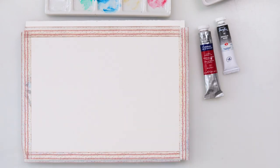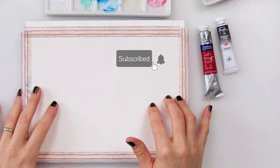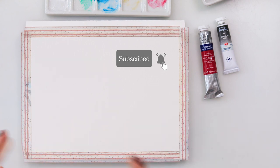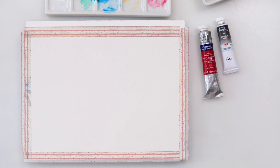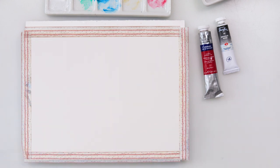Hey guys, welcome to my channel and to this series of videos where I decided to paint every day and upload a tutorial for you every day. For today, it's actually nine o'clock in the morning now and I'm still sipping my coffee, and I was thinking today we could do some fun painting.